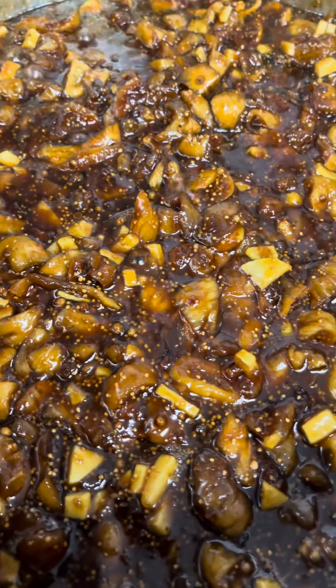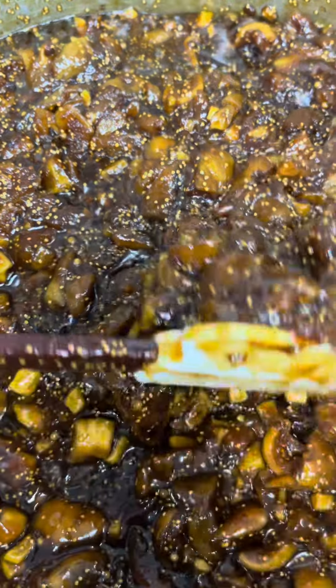Then I add the sugars — I've got brown sugar and white sugar together — then a bit of apple, and keep cooking it until it reaches 105°C.